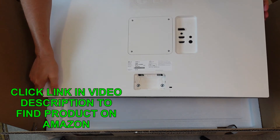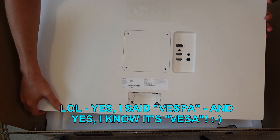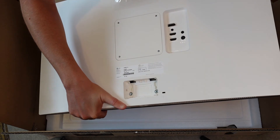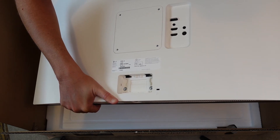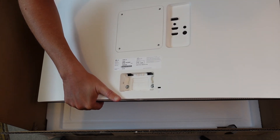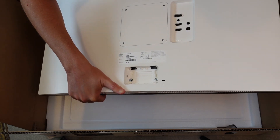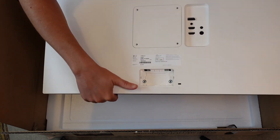On the back, you have the standard VESA connection if you're going to mount this to something else using VESA. You also have the place where the included stand locks in. Then on the back you have several ports: a headphone port, a DC-in port, HDMI 1, HDMI 2, and a DisplayPort (DP) connection. So you've got two HDMI, one DisplayPort, and a headphone jack.